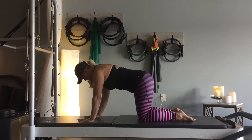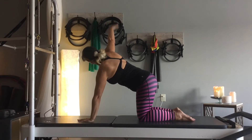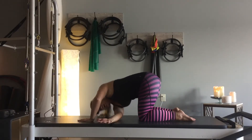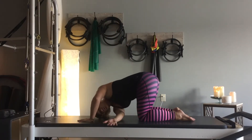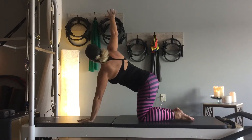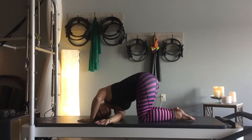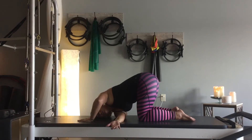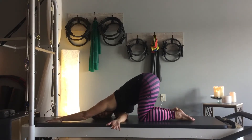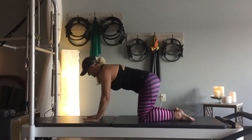Coming into neutral spine, belly button tucked in. A little bit of thread the needle: inhale, lift the right arm up, and exhale, thread it through, lowering down onto your shoulder. Breathing in, a lift, and exhale, thread it through. Two more — breathing in, lift, maybe a little higher this time, look up at that hand — maybe not, it doesn't matter. Exhale to thread it through. Last time: breathing, lift and reach, and exhale, thread through. Rest down on the shoulder if that's comfortable, extend the left arm out, and sink down. Then left hand comes back underneath your shoulder, press up into your all-fours position.